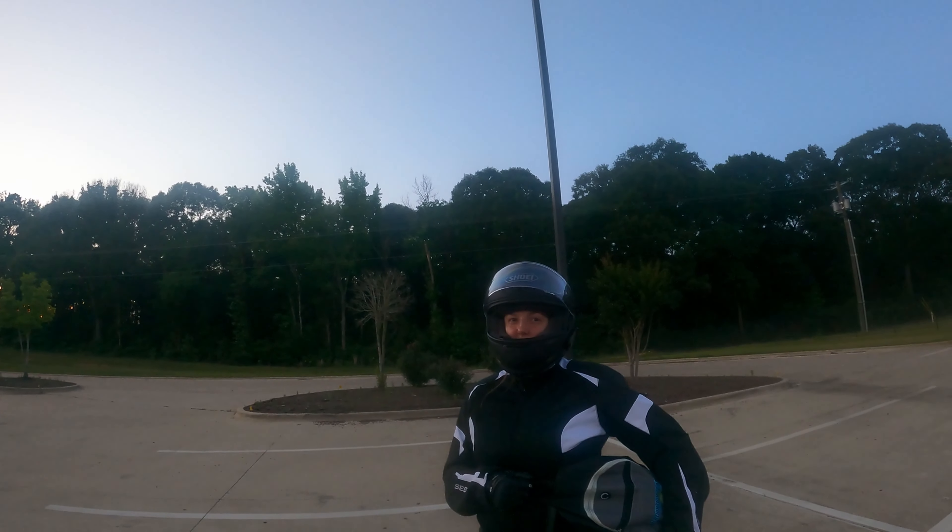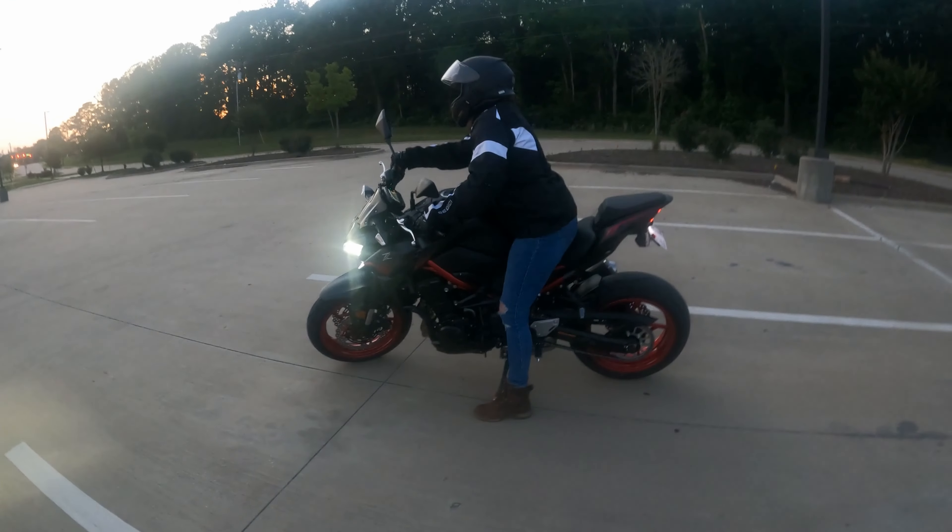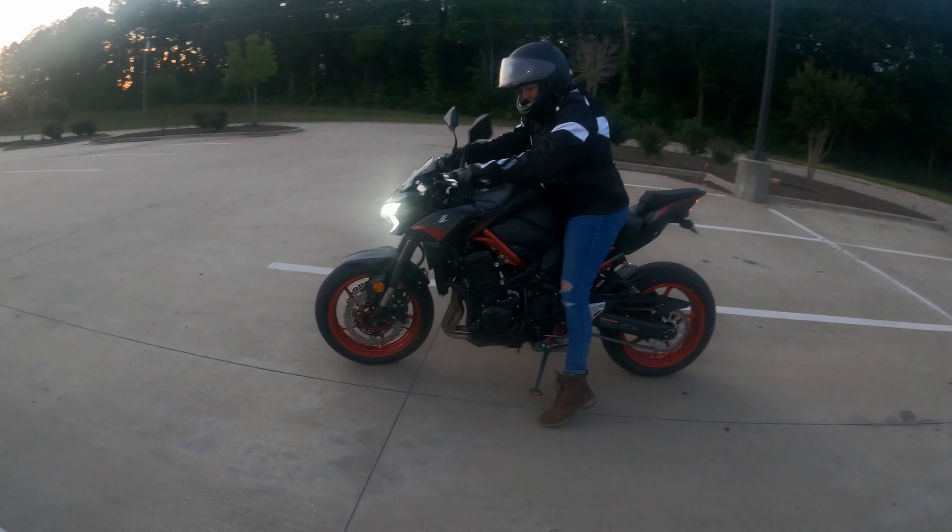Are you excited? You don't look excited. I know the last time we talked you said you're ready to go on the road. Almost. Got to take that class first, huh? Yeah. Once you take that class and you pass it, it'll be a whole new ballgame.